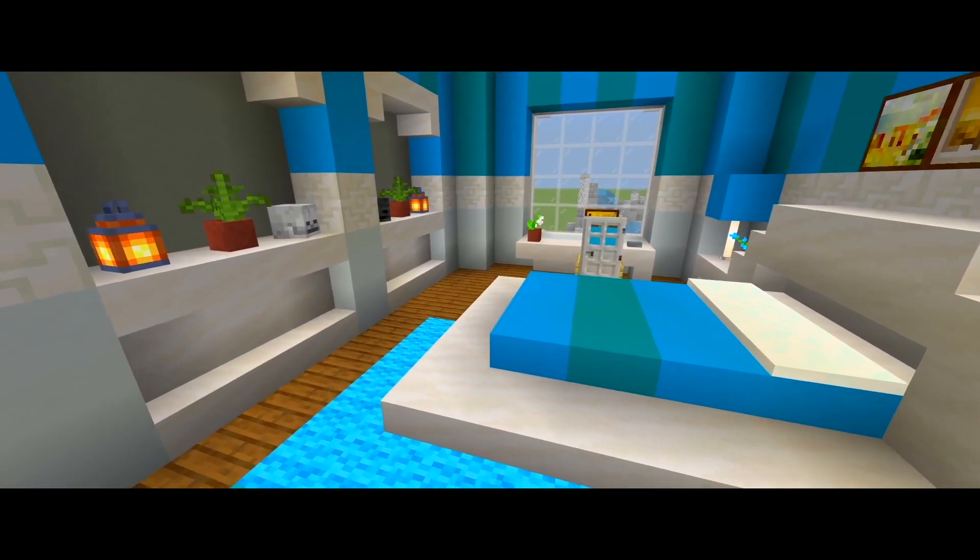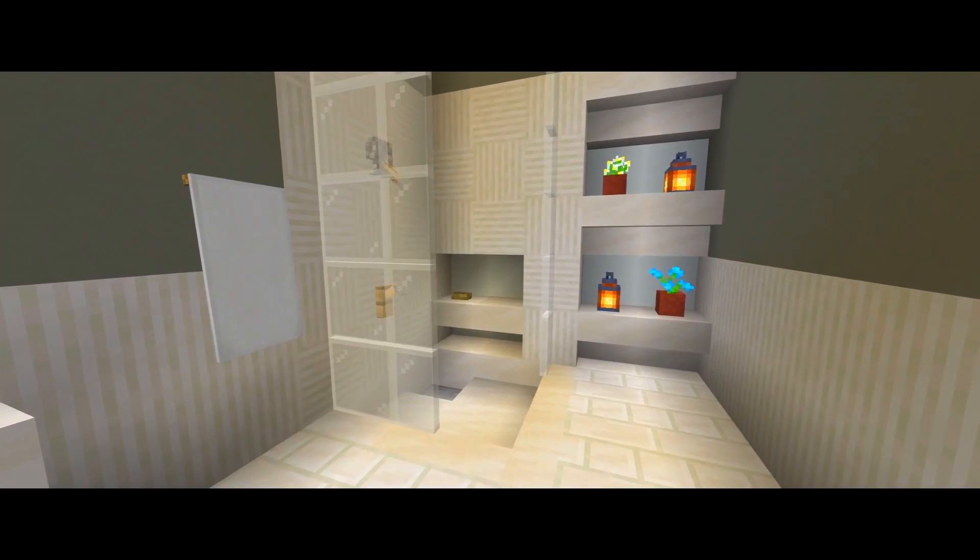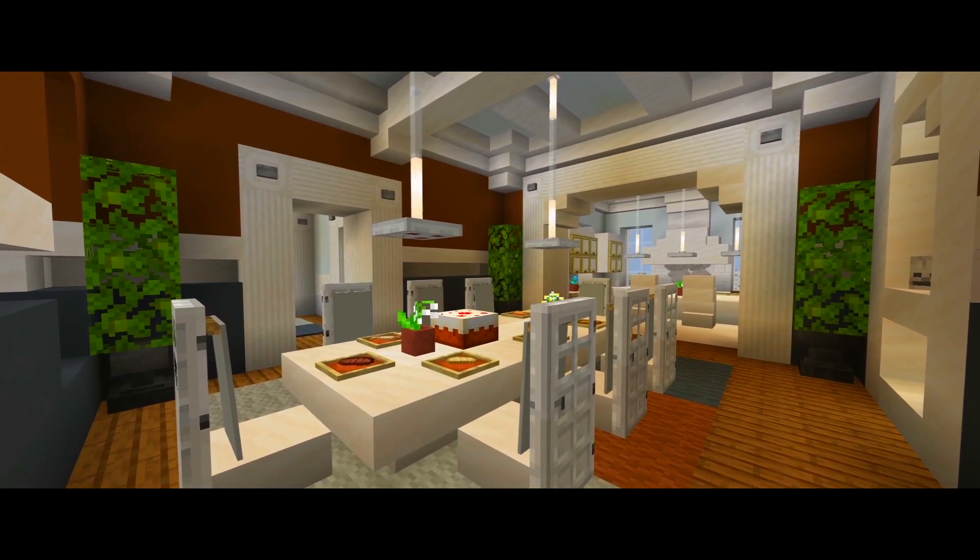Hey guys, I'm back with part 11 for this tutorial on how to build this mansion. Here at this one, I'm going to be doing half of the interior furnishings for the first floor of the house.